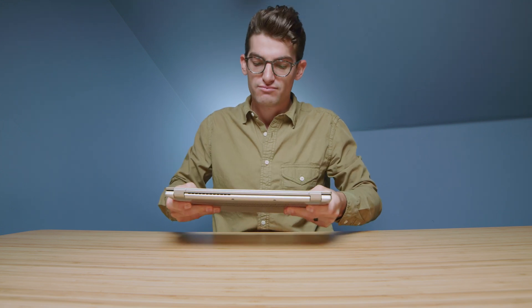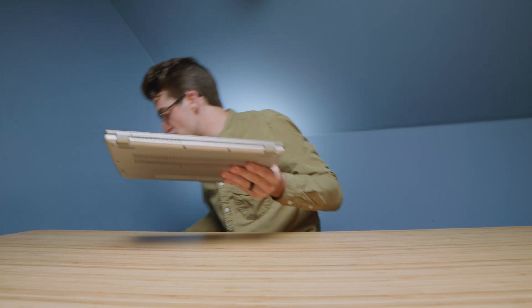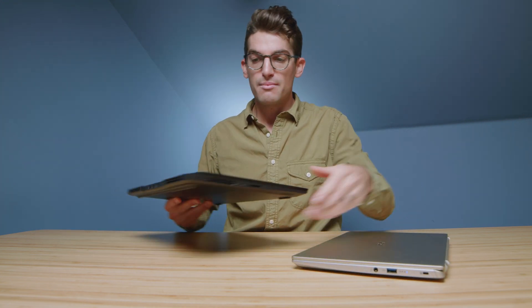When I pick it up, it doesn't give me that solid grip feeling. Compared to something like the Legion 7 Slim — yes, it is a bit heavier — but it doesn't have that press on the top cover like this does. When you press the top cover of this laptop, it just feels like it gives a little more. With the Legion 7, it just feels a little more solid.